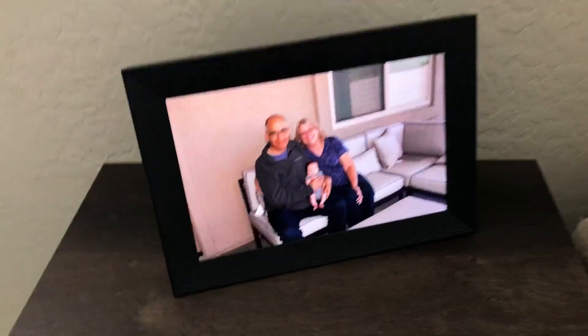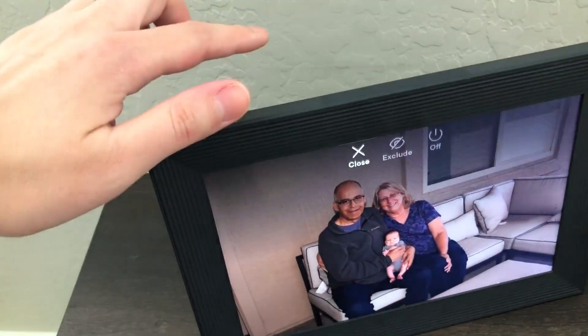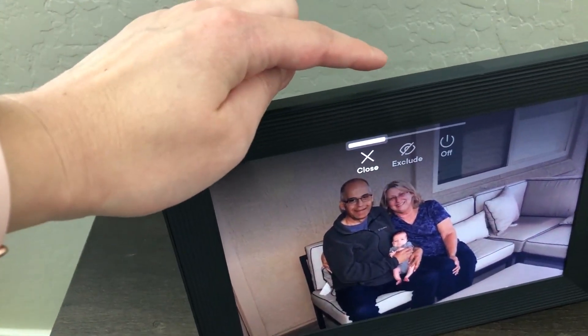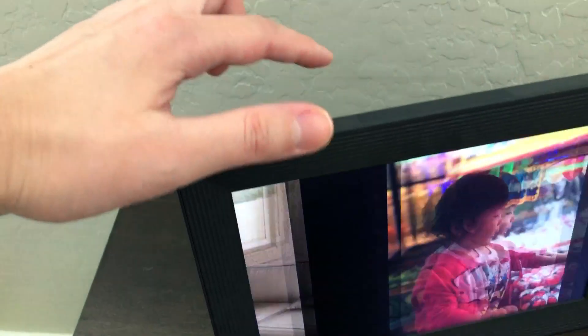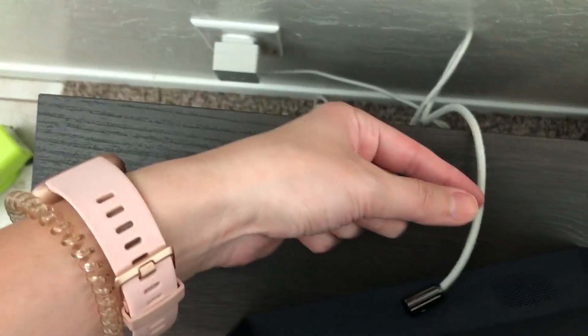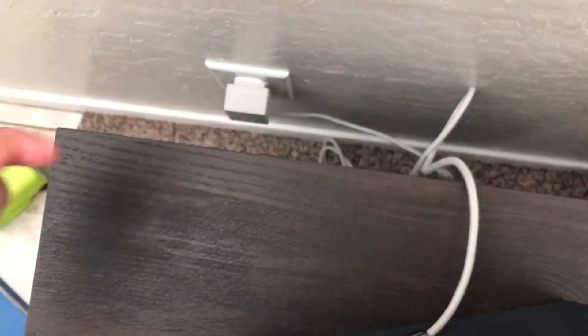Any photos that you add are going to show up on your frame, and you can adjust how many seconds each photo stays on there. There are different buttons up here, and just by sliding this bar you can scroll through photos.